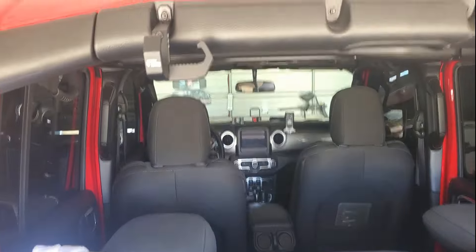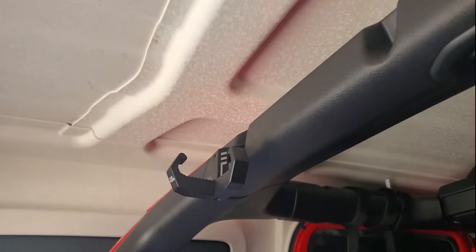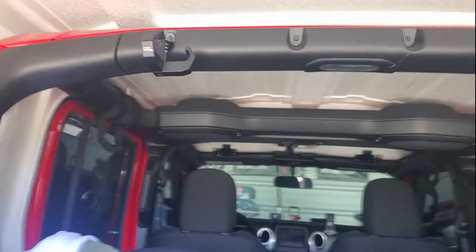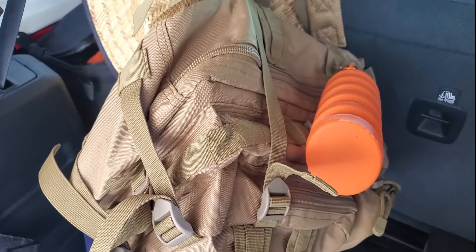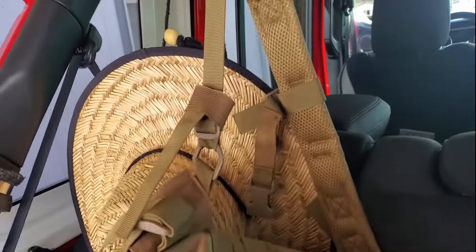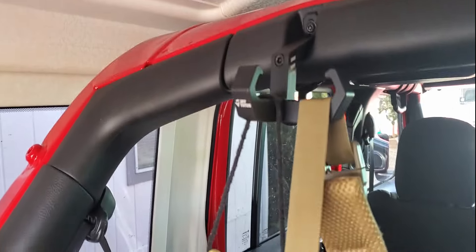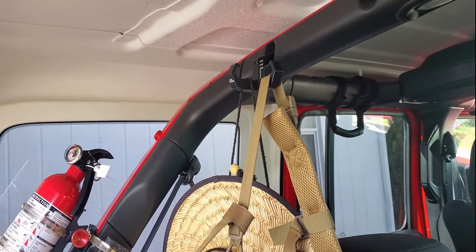With nothing hooked up it sits pretty high, so looking back you'll barely see the bottom of it. Obviously if you toss something on it, it will obstruct your view a bit, but it shouldn't be a problem. For example, if I want to hook up my sombrero — boom, there we go. When I'm out on the trail or camping I'll be putting a couple things on the back of the Jeep. If I want to make sure my sombrero or bag doesn't get crushed, I just hook it up on the grocery hook.